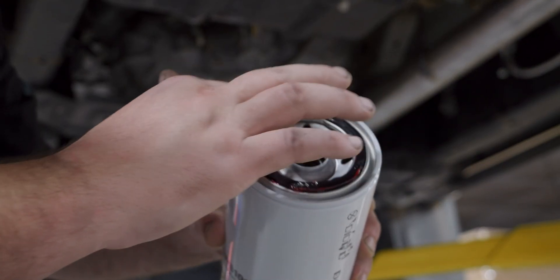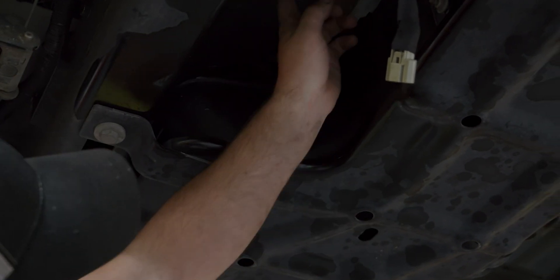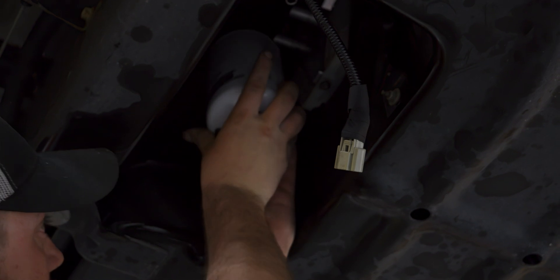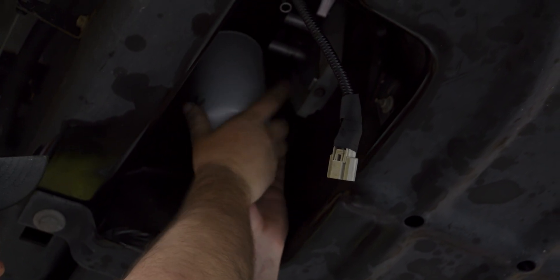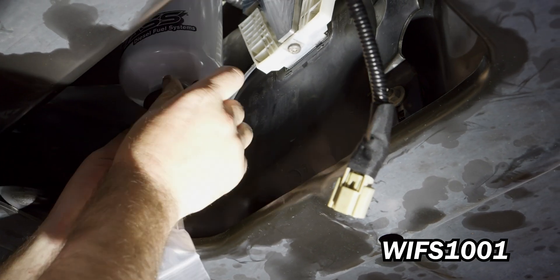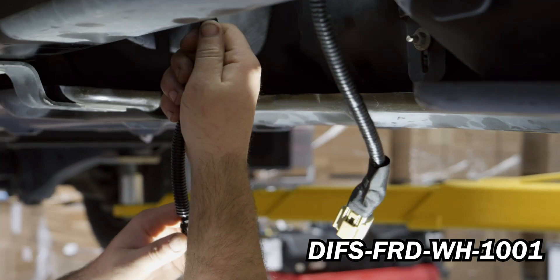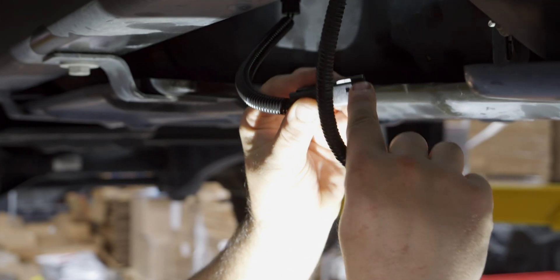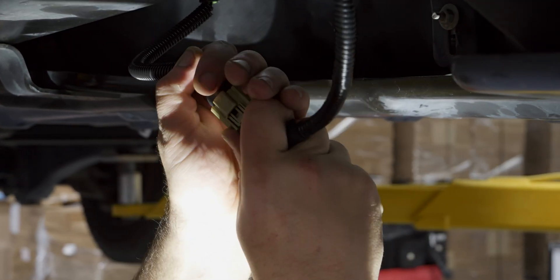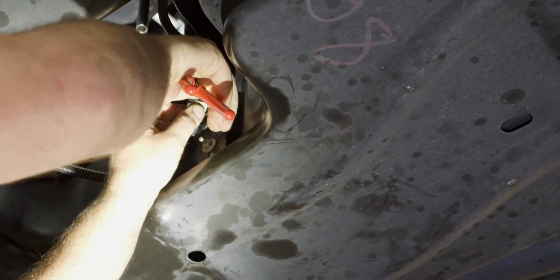Apply grease to the CWS 1010, then thread onto the filter nipple that does not have the top drop-to. Install the provided sensor into the CWS 1010, then connect the WIF sensor with the provided harness. Secure the wire harness with a cable tie.